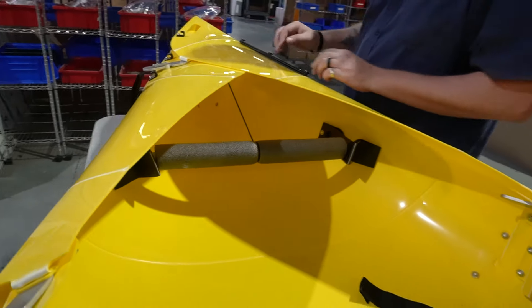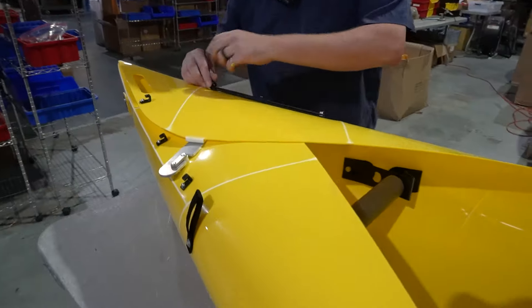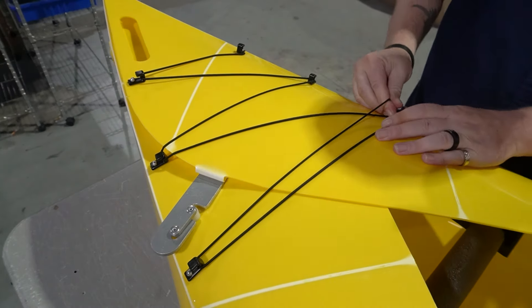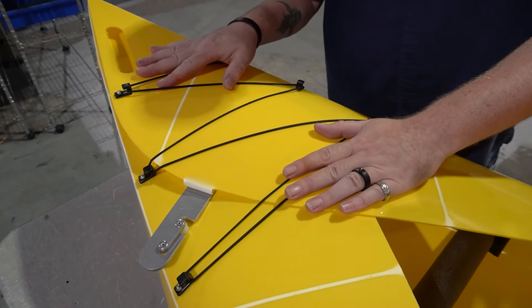Now moving on to the bungee deck. Really what this is is just a little extra storage. You don't have to tie this any certain way, but I'm going to show you how I do it. And that'll work for some additional storage.